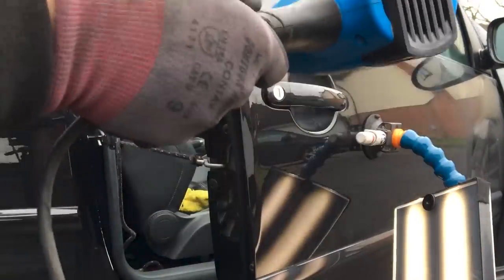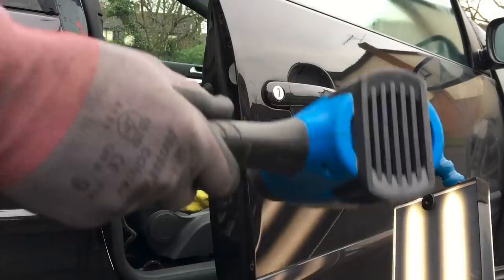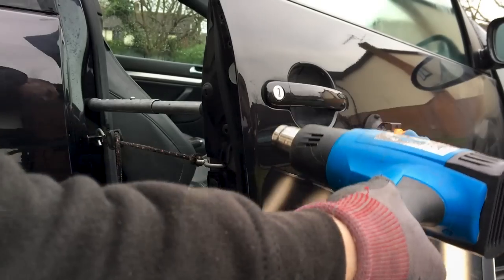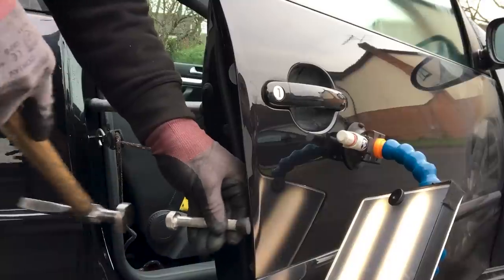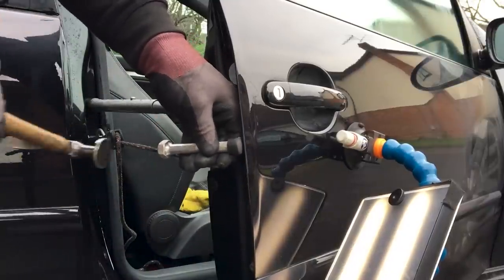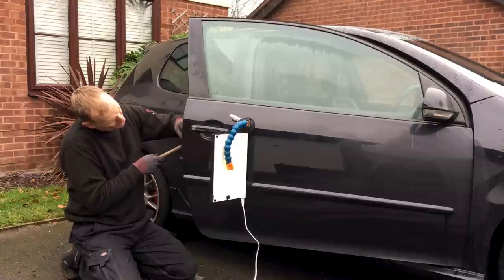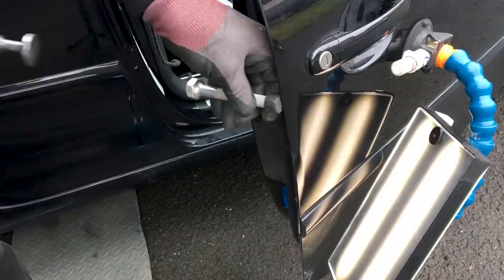When carrying out a repair like this, the use of heat is really important as we don't want to crack or split the paint, especially as we have to strike the edge of the panel. I'll start off by gently tapping the edge back around with my aluminium tap down using the large rubber tip. It's important to take your time and go up and down the panel gradually, drawing the damage out rather than trying to do it all in just a few hammer blows.